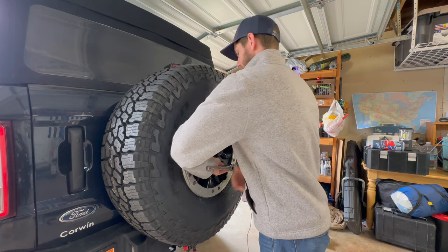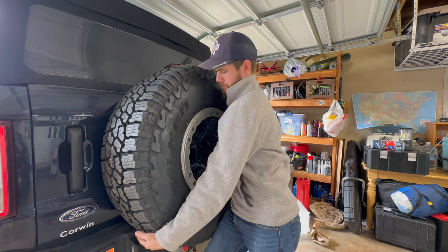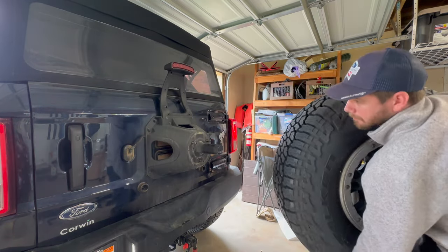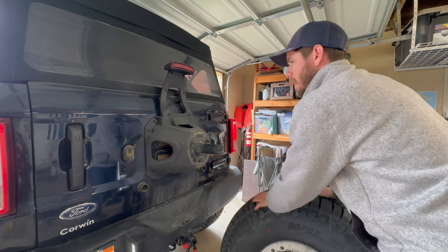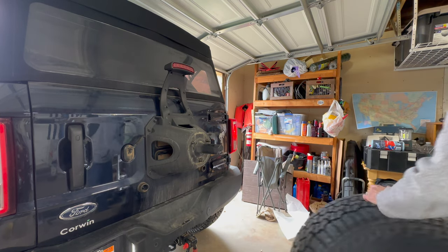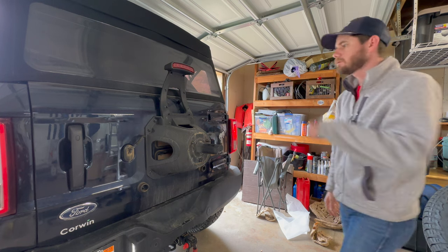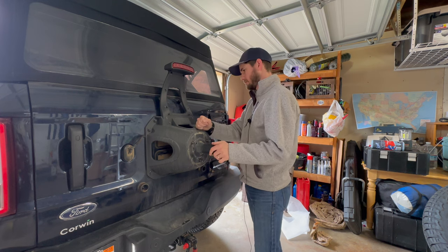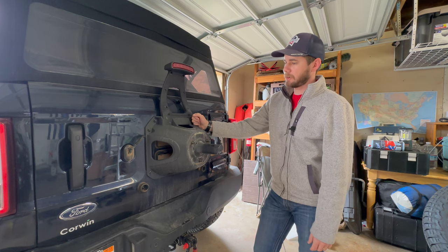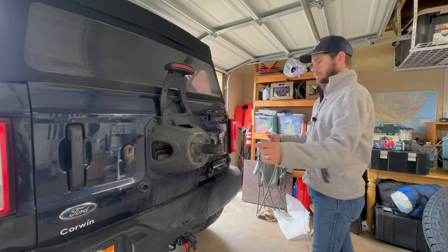I'm also a little worried about how heavy this 37-inch tire is going to be — not as bad as I thought, honestly. While I have this off I'm going to go ahead and clean it up a little bit, add my extension bracket for the rear brake light, and then we'll go about doing all the bumper stuff.